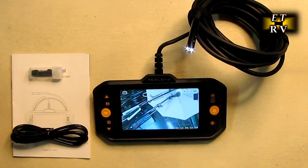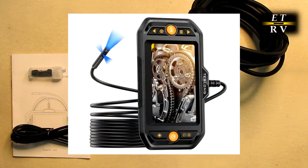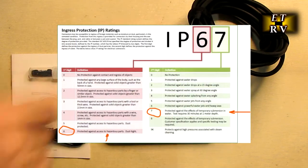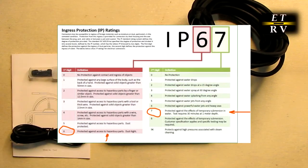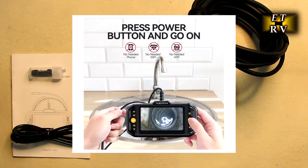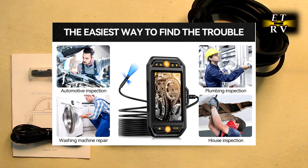Hello again, this is Robert Veach here. This is my video review of the Teslong brand triple lens industrial endoscope borescope with LED lights on all three cameras. You can control the brightness. It is 16.4 feet long, IP67 waterproof, which means you can put it underwater for about half an hour at about a meter. It has a 4.3 inch LCD display and includes a 32 gigabyte card which is already installed. It'll run about three and a half hours of use.